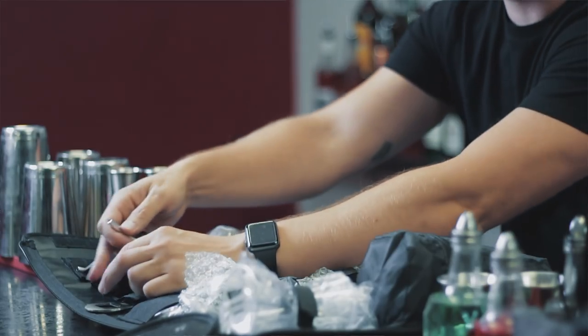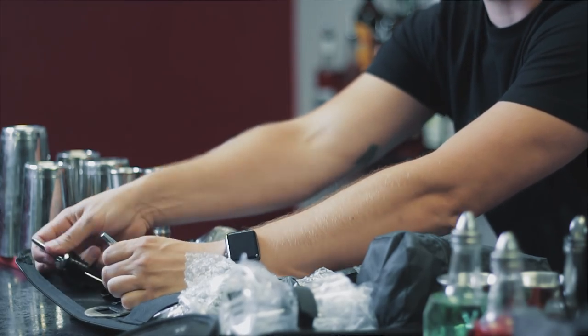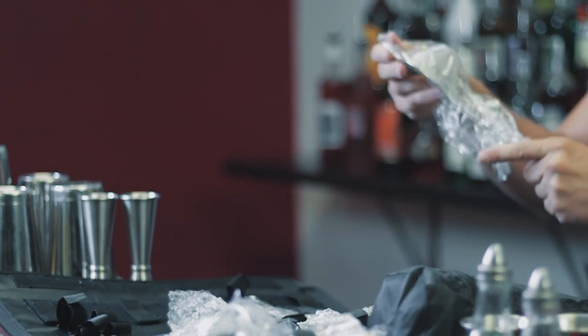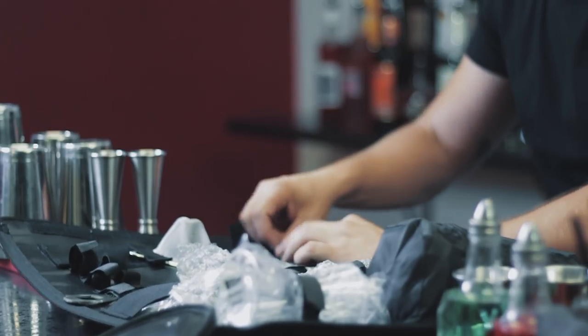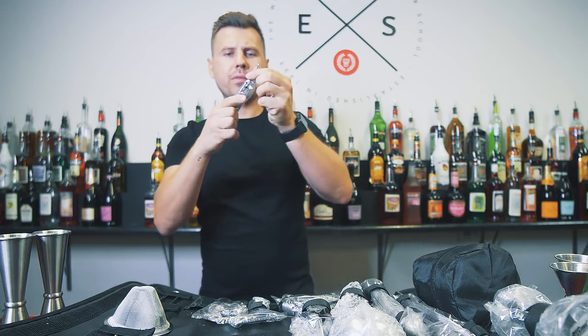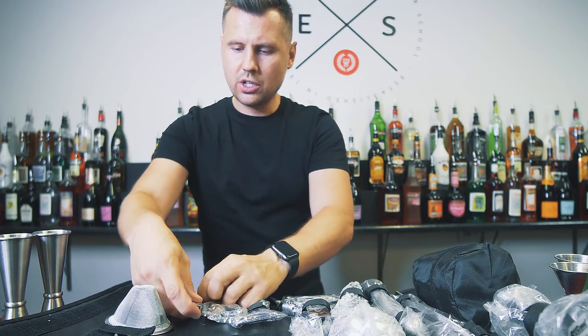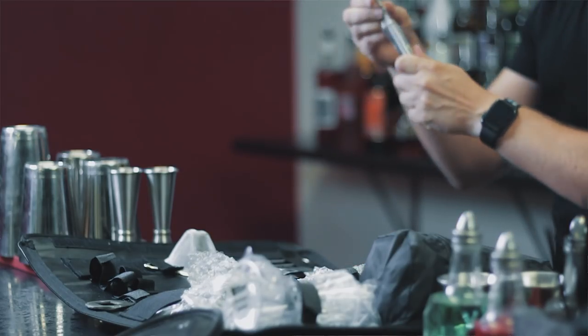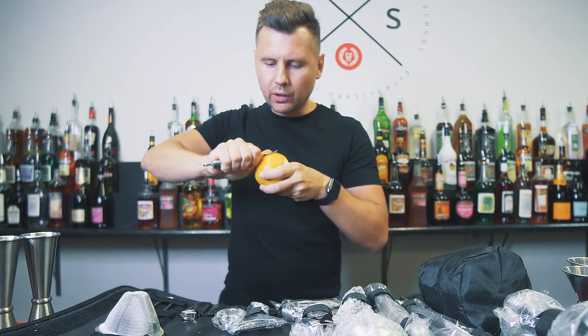We have two pour spouts, which is nice. If you work an event, you would need more than just two. The fine strainer — I tried it before — that one is really good. It goes back into place nicely. We have a wine opener, just a standard one, nothing to change there. We also have a peeler. It's not too heavy but feels the right size, and it works really well.